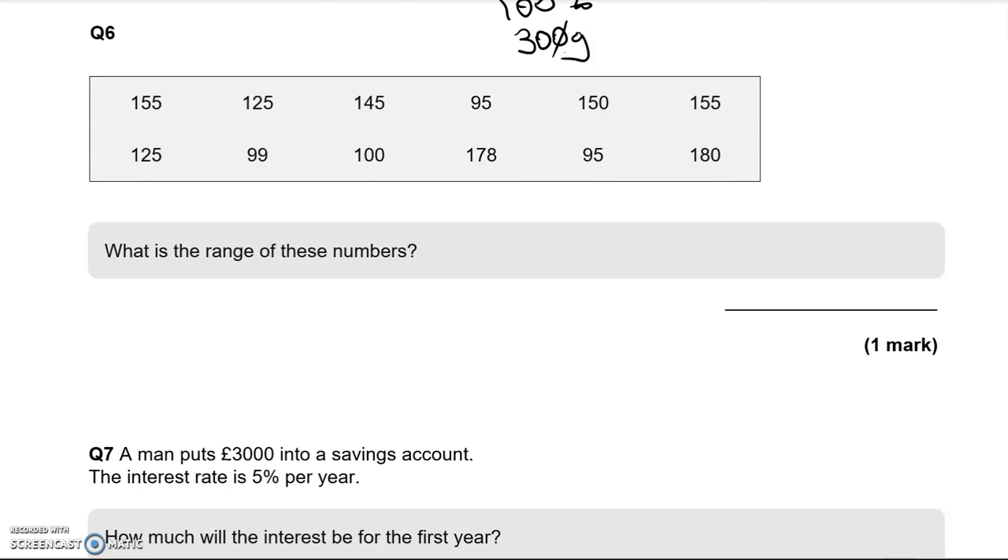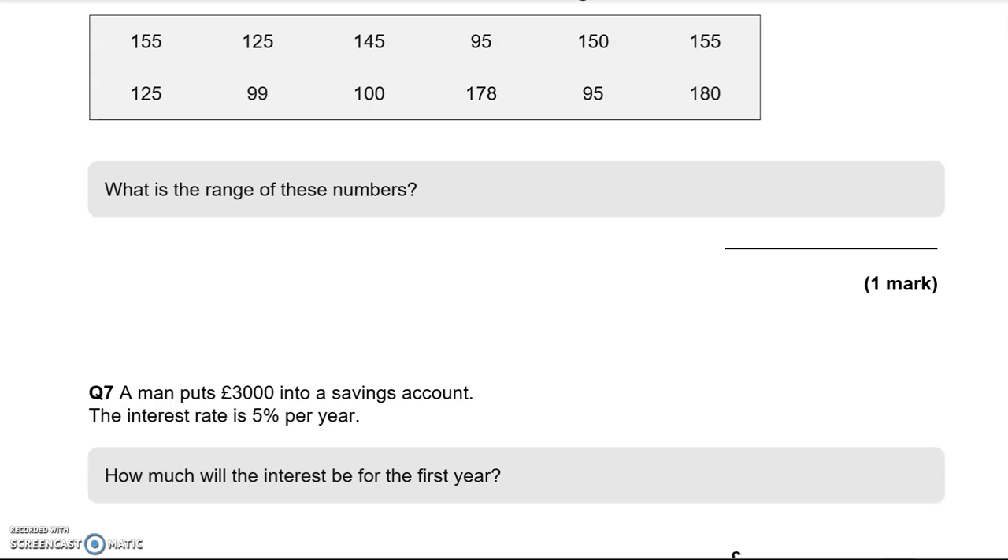Now we need to work out the range of these numbers. Range means taking the smallest number away from the highest — it's like a shop with a range of prices from low to high. The highest value is 180 and the lowest is 95. So we do 180 take away 95. 0 take away 5 we can't do, so we borrow from the 8 to make it 7, and this becomes 10. 10 take away 5 is 5. 7 take away 9 requires borrowing again, giving us 17 take away 9 is 8. So 85 is the range.